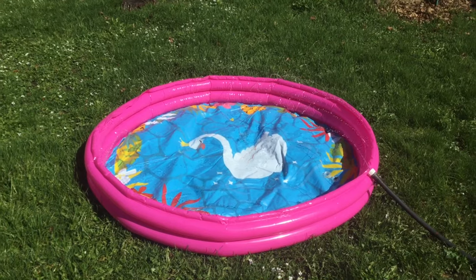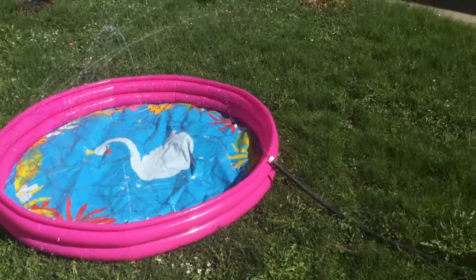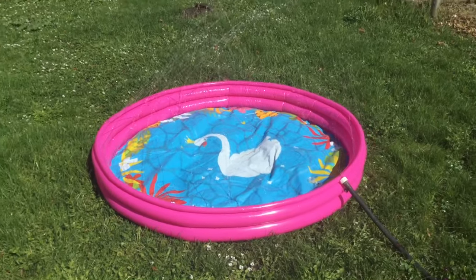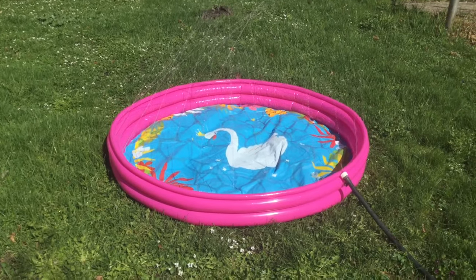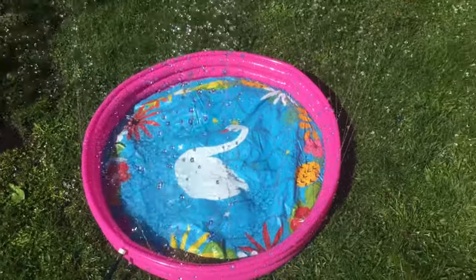This is how to set it up: you blow up the rings, plug in the hose, and there goes the sprinkler. This is a two-in-one pool sprinkler combo to use in summer and it's gonna be awesome.